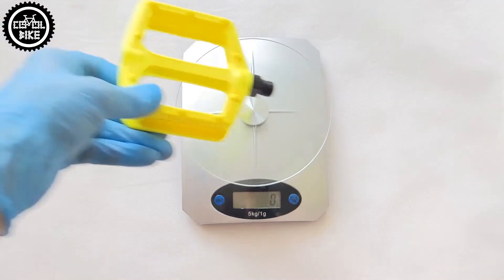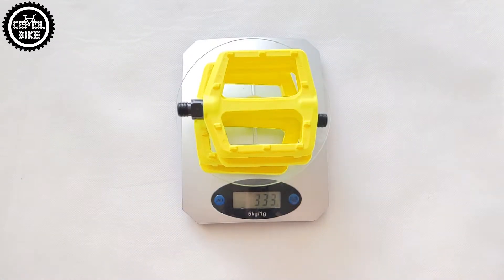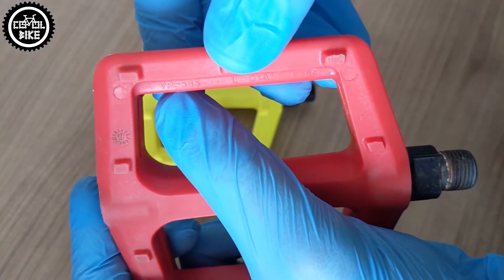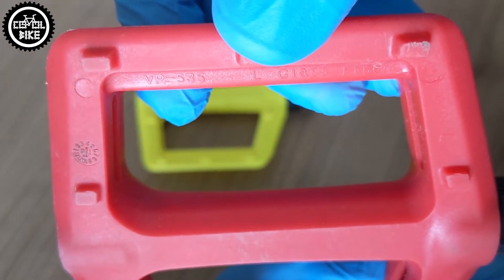In addition, they are quite light — only 333 grams — and the large pins will not cut your legs if your shoe slips. And as a bonus, if someone noticed a likeness to the VP535, they were right.